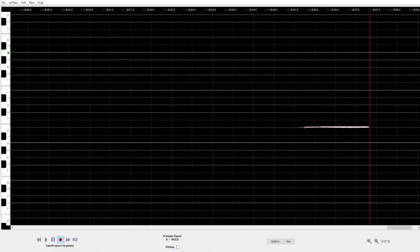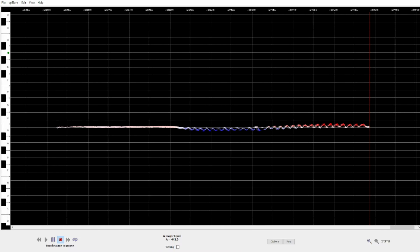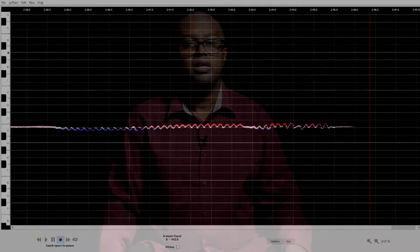If you do not have great control over your vibrato direction, your intonation will sound very unstable. As the example suggests, it can get pretty messy if you do not know exactly what you are doing. Many people say vibrato is a tool to hide intonation problems, but in reality, vibrato is what causes many people to sound out of tune.